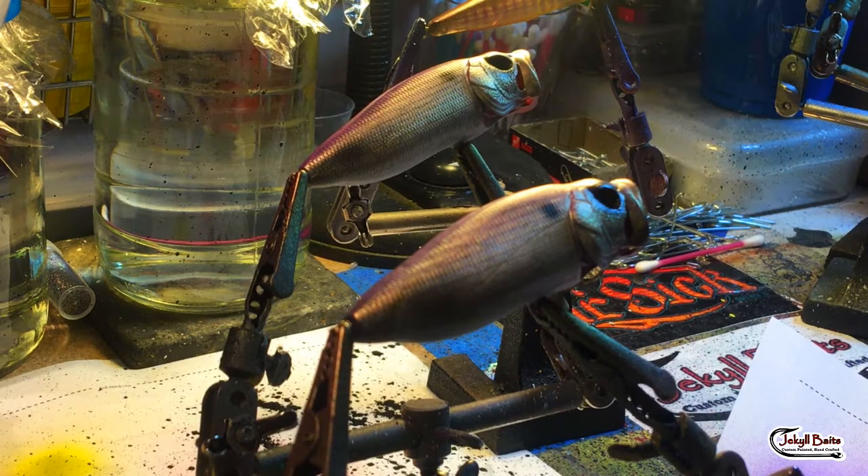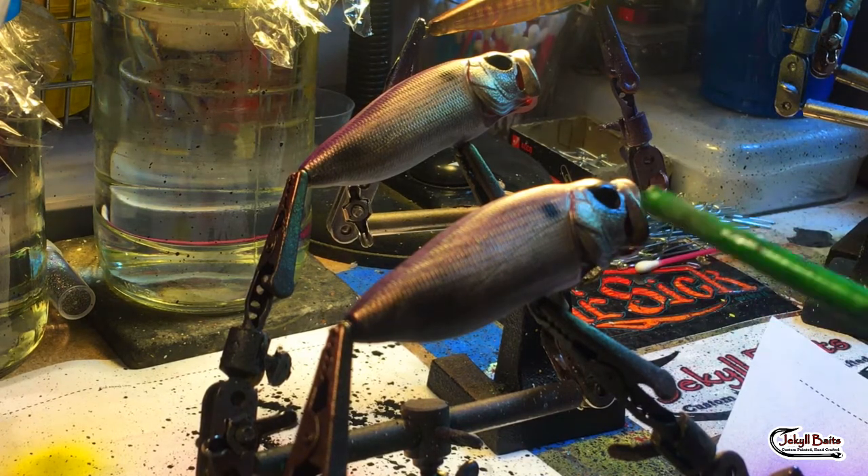Hey fish heads, Jen here at Jekyll Baits. Today we're talking about a paint splatter effect on a custom bait in a secret shad color.